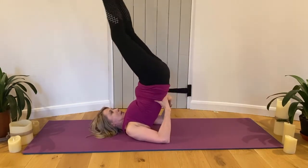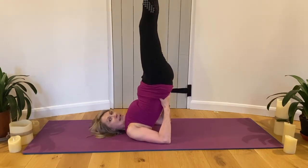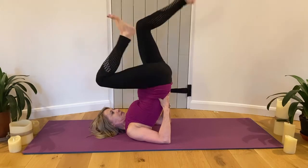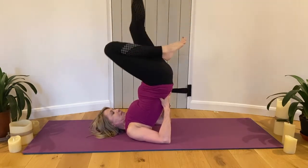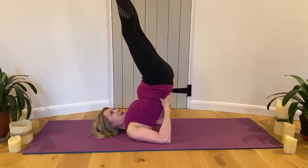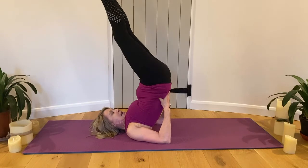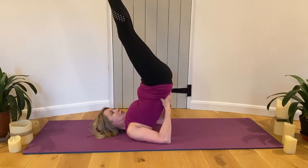Try and get the elbows in really closely and get the feet above the hips. Do some cycling in the air. If you can have straight legs, bring one foot over to touch the floor and back, then the other foot and back. If you can, try both feet.